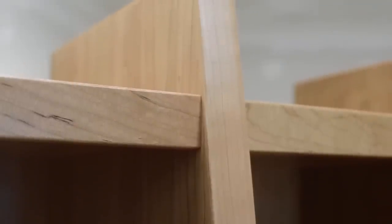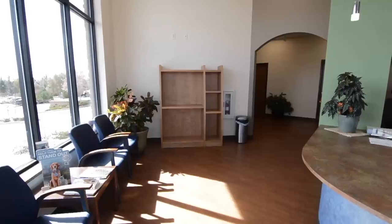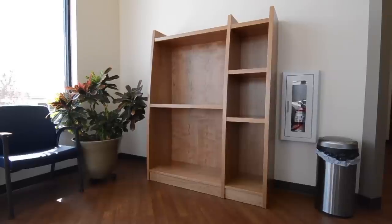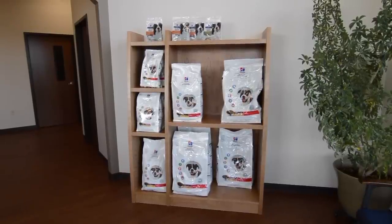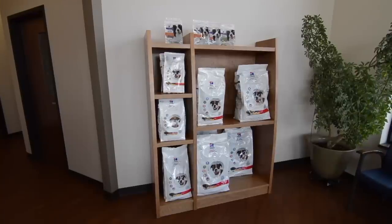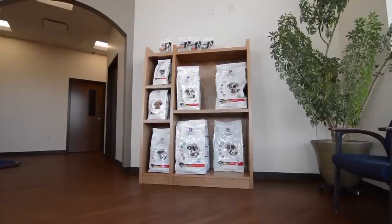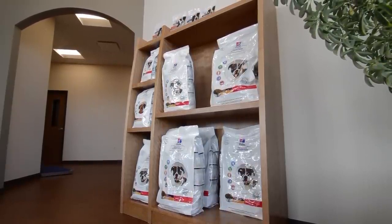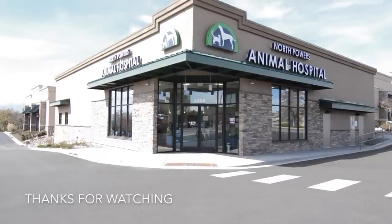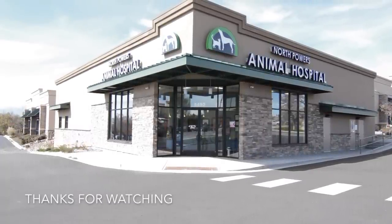Lastly, I sprayed a few coats of lacquer and it was off for delivery. I don't mean to toot my own horn too much, but I think the end result is really nice — sleek, modern, yet they sit with a quiet confidence in the lobby of North Powers Animal Hospital. I laid out the shelves so that various size bags of pet food can be stocked and taken down easily. I hope you enjoyed this video — thank you very much for watching, till next time.